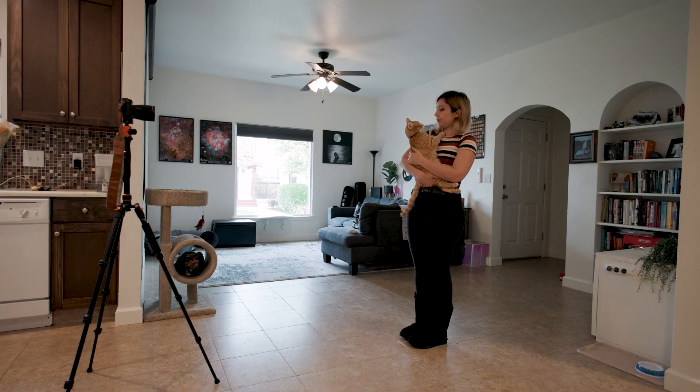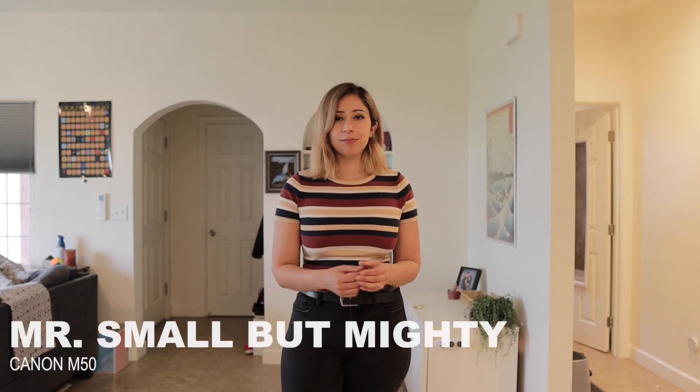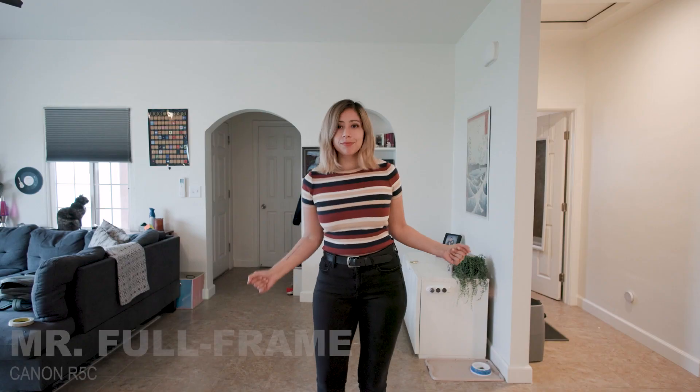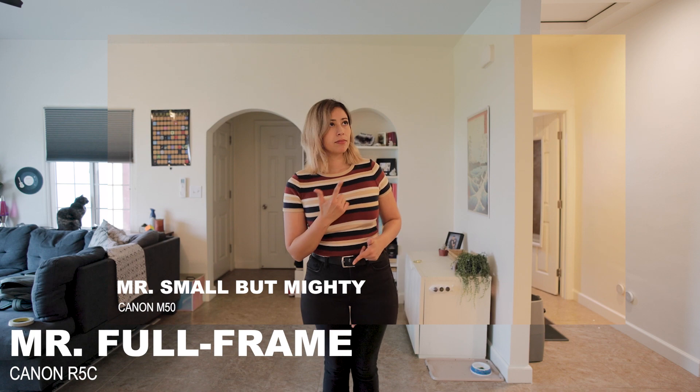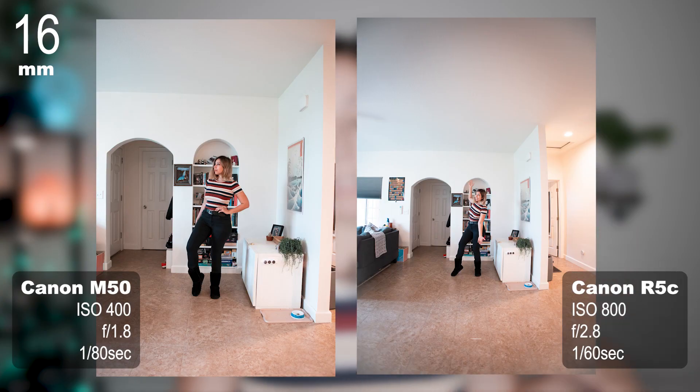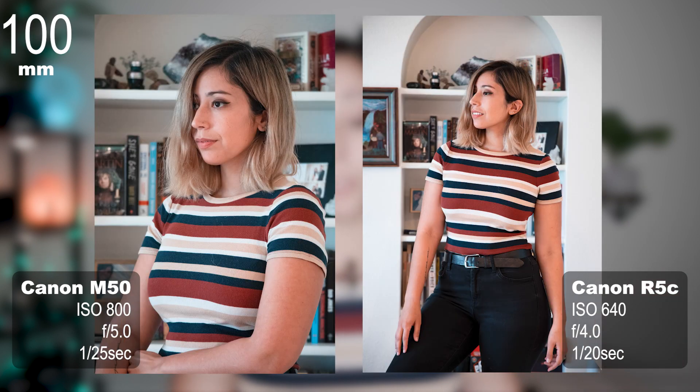And here are the results. I started this test standing five feet away and it looks to me like the Canon M50 still has a significant crop even though the lens I'm using is a lens built for an APS-C sensor. Here's the same lens with me standing 10 feet away. And what a difference. I also did a similar test at 70mm and 100mm with some variable lenses each built for the specific camera sensor, and the results were the same.